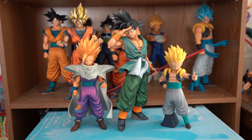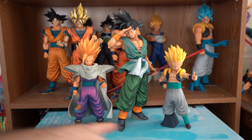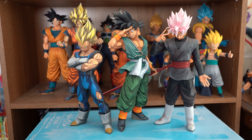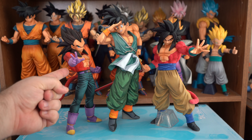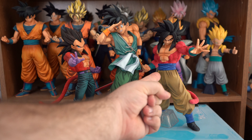And here he is compared to the Grandista Super Saiyan 2 Gohan, and Super Saiyan Gotenks. And here he is compared to the Grandista Super Saiyan Vegeta, the manga dimensions version, and the Grandista Super Saiyan Rose Goku Black. And here he is compared to the Master Lise the Greatest Saiyan Super Saiyan 4 Vegeta, and the Master Lise the Greatest Saiyan Super Saiyan 4 Goku.